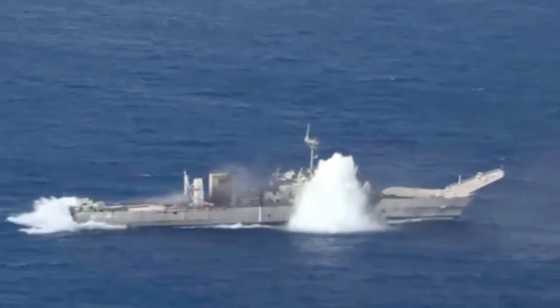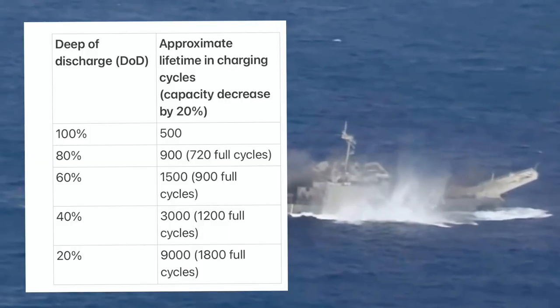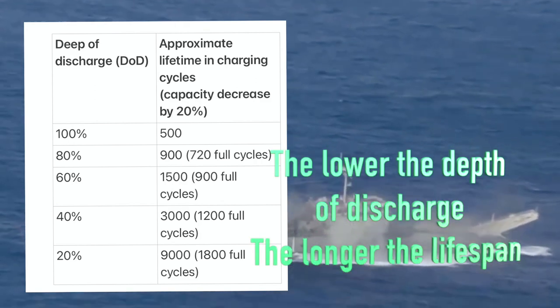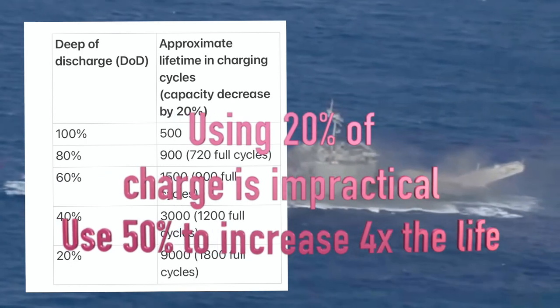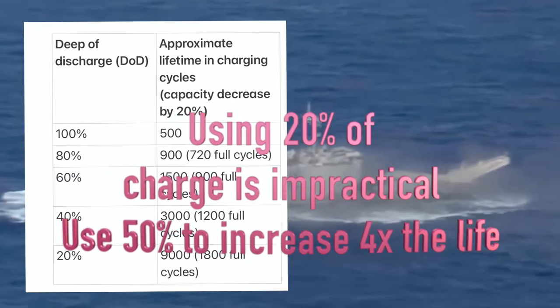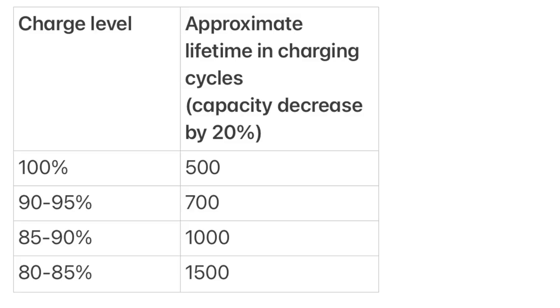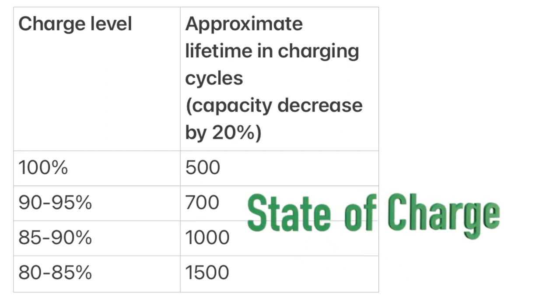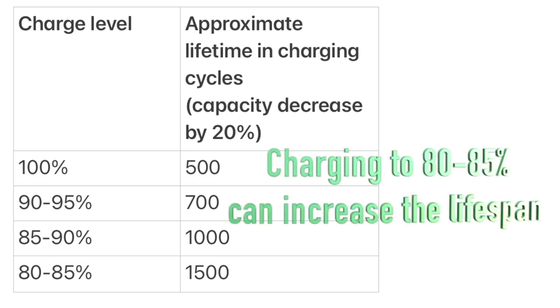The depth of discharge has a huge impact on the life of lithium-ion cells. Charts show that the lower the depth of discharge, the longer the lifespan, though it is difficult to use only 20% of your charge every time you ride. However, you can fluctuate around 50% to quadruple the lifespan. The state of charge is also a very important factor — tests show that charging up to 80–85% makes a dramatic difference in the lifespan of batteries.